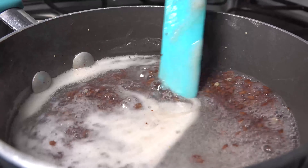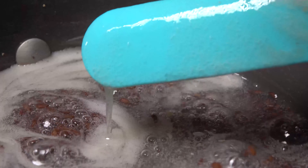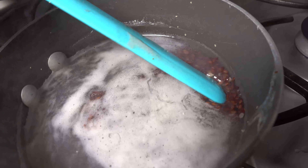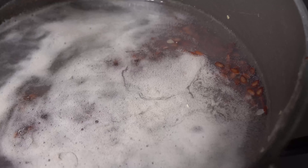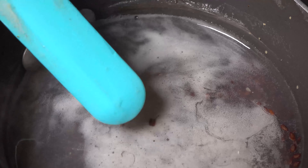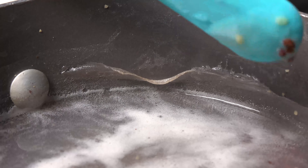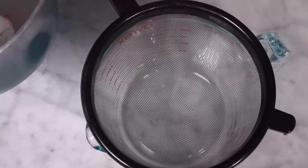Once that five minutes is up, turn off the fire and let it sit. Once those seeds start to settle, that's how you know it's ready to strain. If you don't let the seeds settle, it'll be more difficult to strain the gel at the end. If you look closely you can see the cast start to form in the pot — that's the same way it works on your hair.